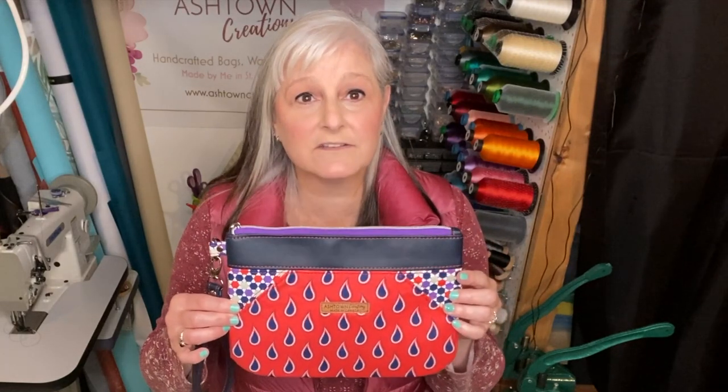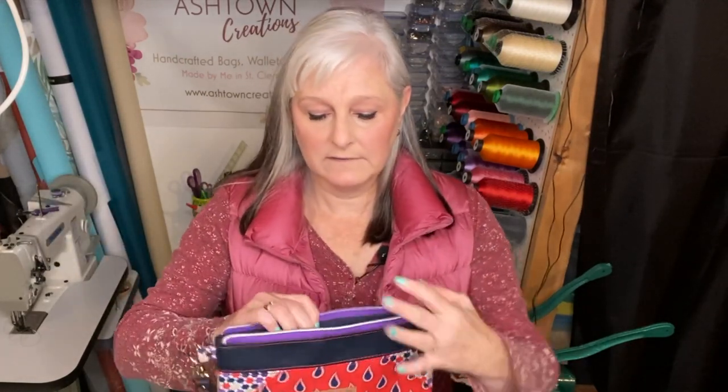Hi everyone! Welcome to another Ashtown Creations tutorial. My name is Stephanie, and in today's video we are making the Beachcomber Clutch by Needle and Anchor Patterns. This is a cute little clutch that features a wrist strap and an internal zipper pocket.